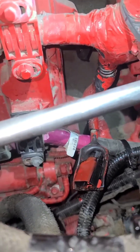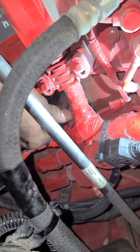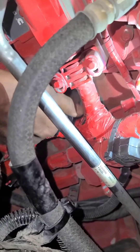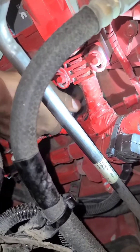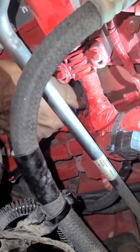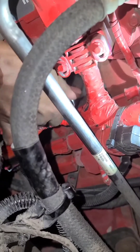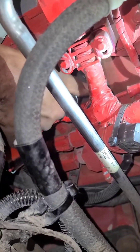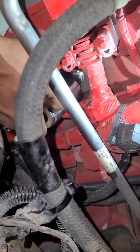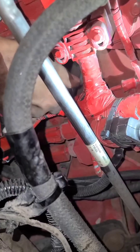Now I'm gonna give it one tight snug with the socket — 27-millimeter — it's on there like a glove, no stripping. Once you can get it to fit on there, snug it up. There we go — snug.